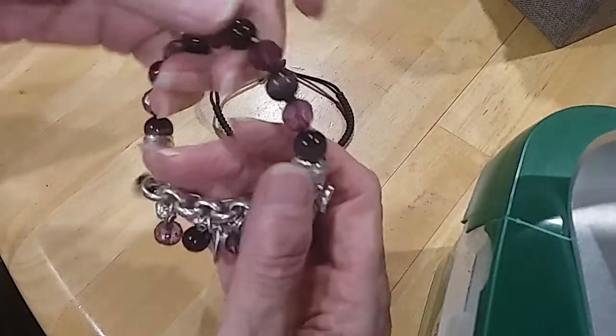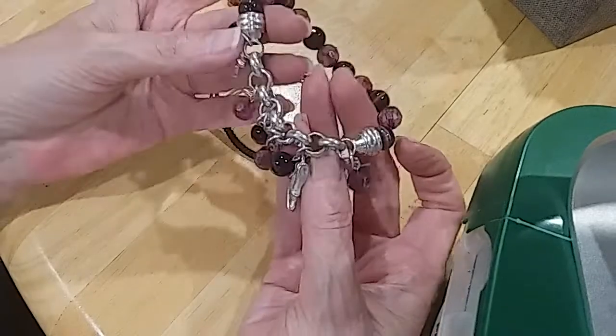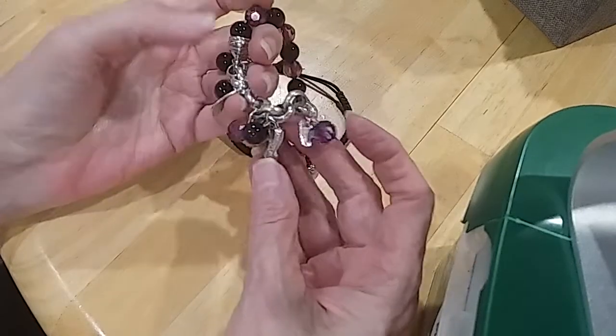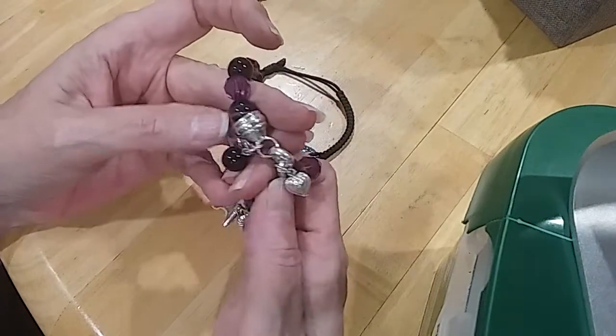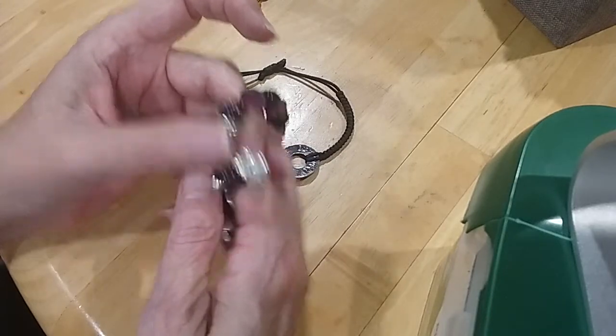Here is a chain — rollo chain with little acrylic beads and charms. We have a Scotty dog, a high heel, a leaf design, another leaf design, a heart, a puffy heart, and a pocketbook with a little rhinestone.